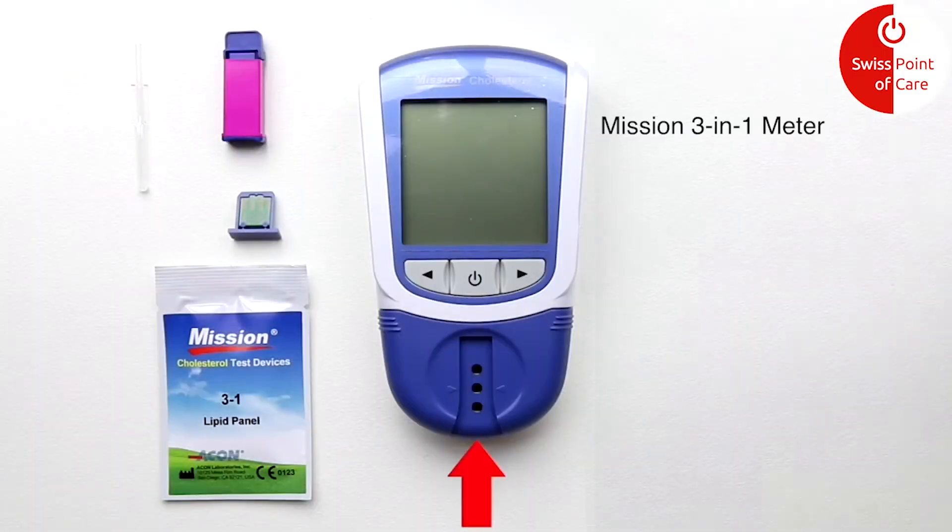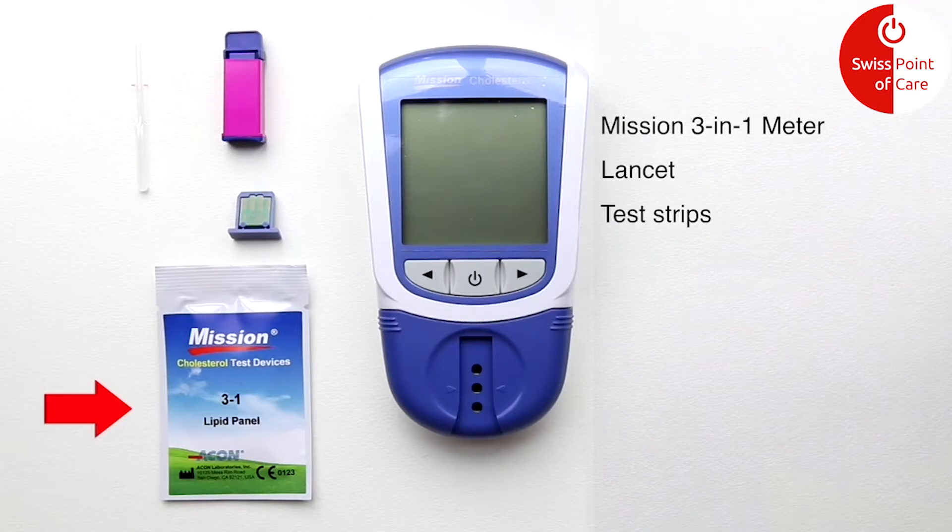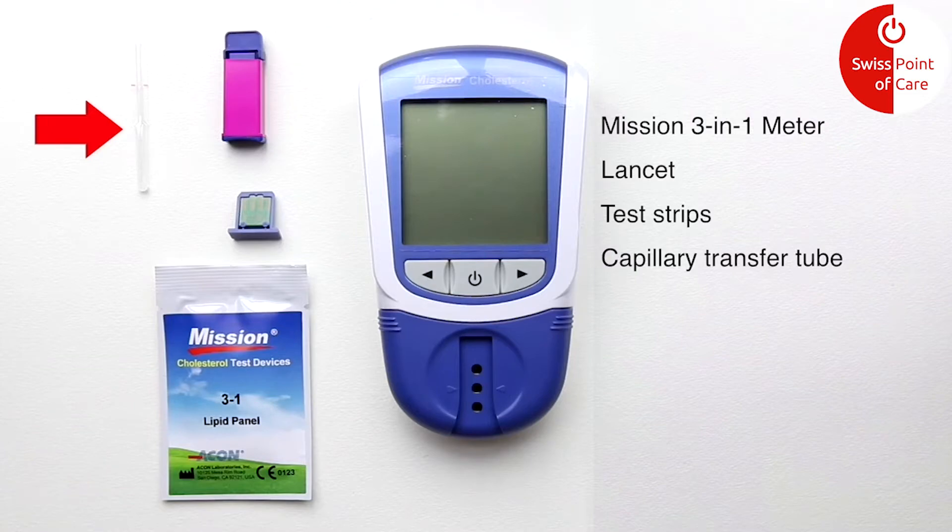For testing, you will need the Mission 3 in 1 Cholesterol Meter, a Lancet Pen, 1 Cholesterol Test Strip, and 1 Capillary Cholesterol Test Chart.